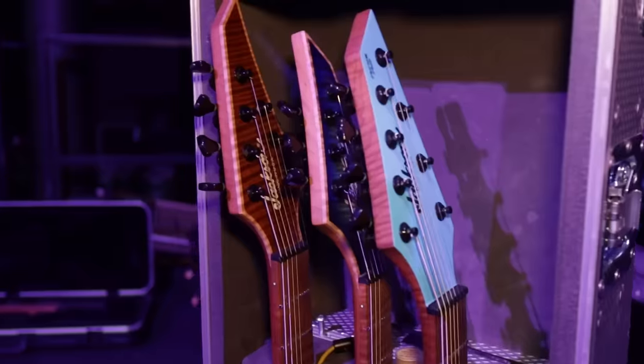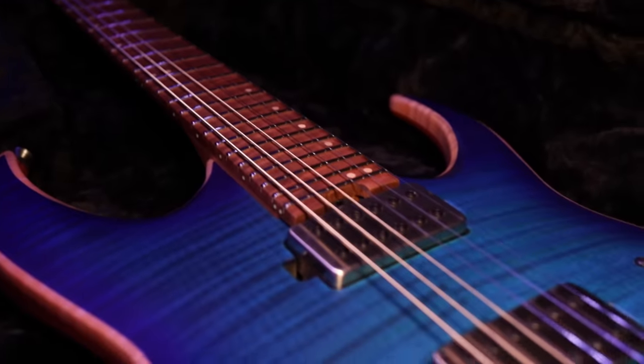Hey, how are you doing? Misha from Periphery here, and I'm going to show you some of my guitars today. I have some stuff that you can get in stores, and I have some stuff that you can't get in stores.